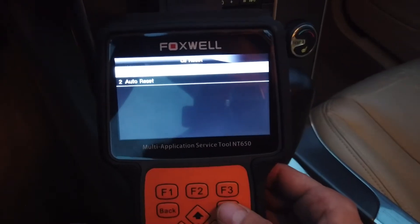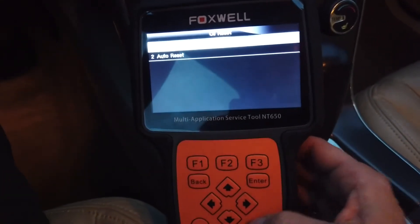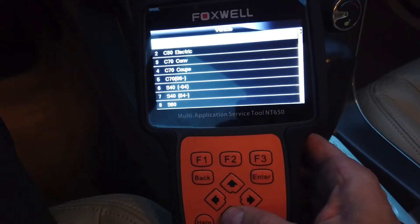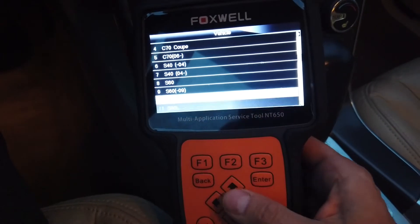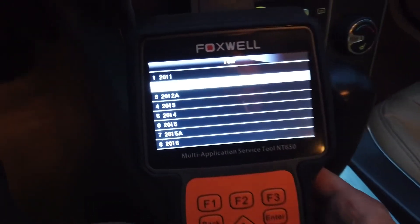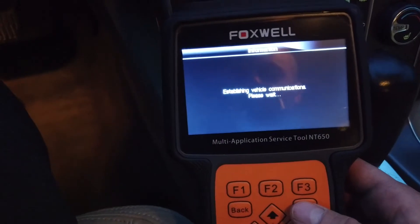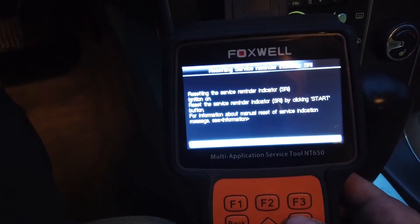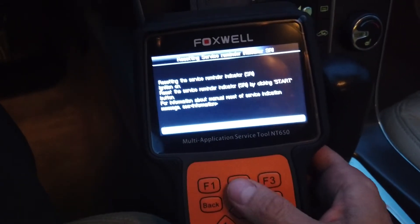I'm gonna go to Volvo, do this first time, go to auto. I'm gonna choose S60 2012. It gives us a message, okay, we're gonna do start.